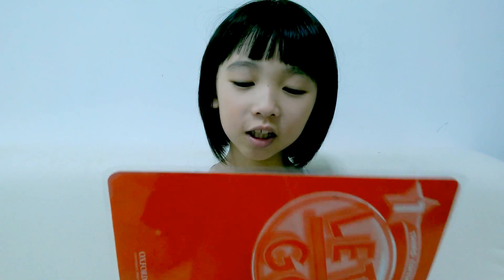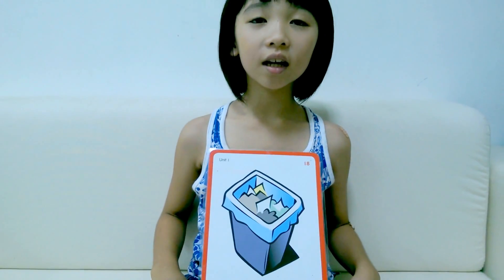Hi guys, it's me, Bella. This is Bella to teach Chinese. Today, I'm going to teach you how to say wastebasket. In Chinese,